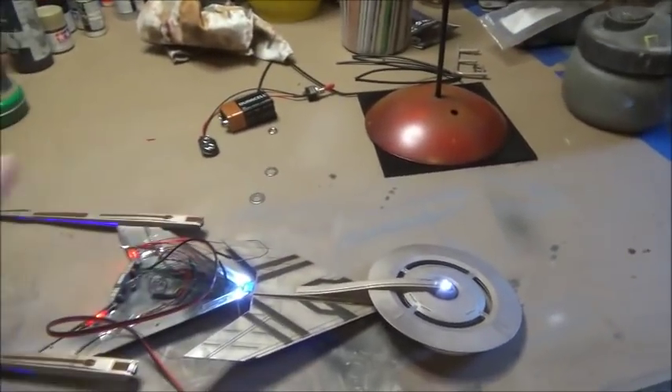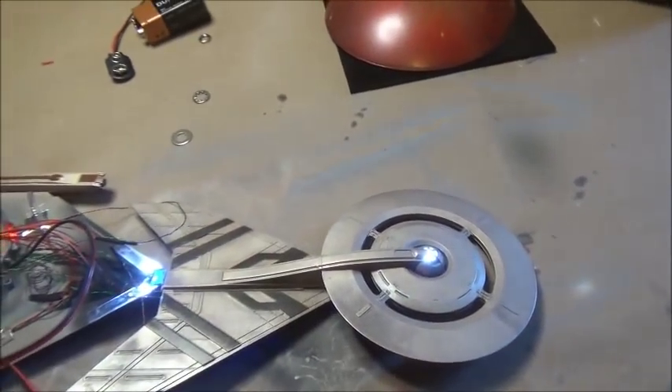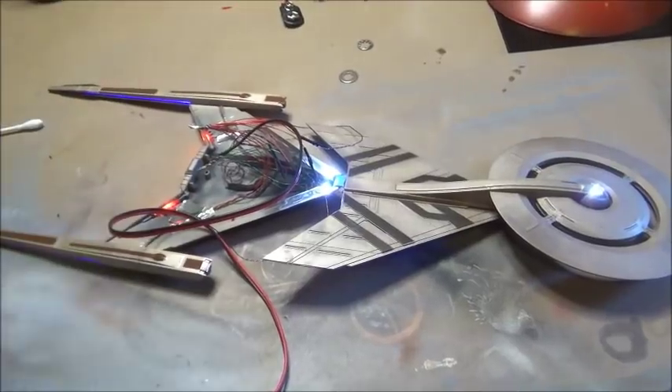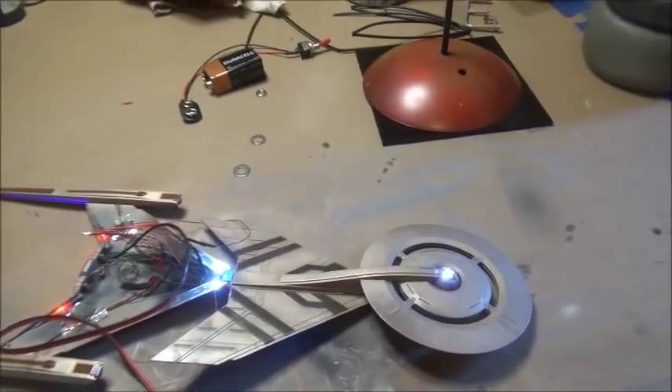I've got all everything wired in. I've got the new red lights in, and I've got all of this down to two wires. I just need to jam all of that down into that cavity, push these two pieces together, get out some glue. And then I'll be ready for decals. We might finish today.